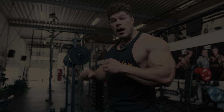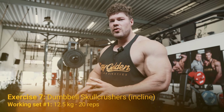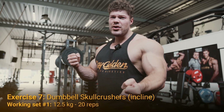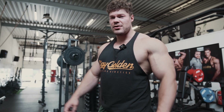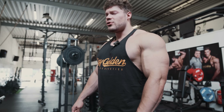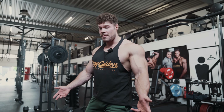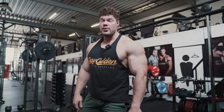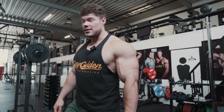Now we're going to do some dumbbell skull crushers. Not really a unilateral movement, but two free weights — two unilaterals at the same time, so still one tricep individually. We're going with a light weight. Heavy weights have only put more pressure on the joint and not the triceps. So we're really going to focus on the stretch and the contraction at the top, and that's it.